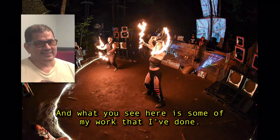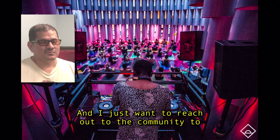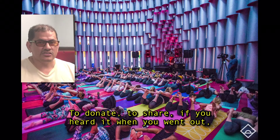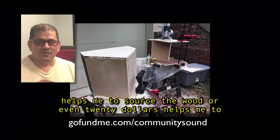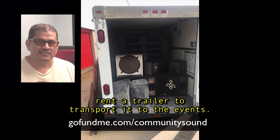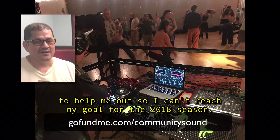What you see here is some of my work that I've done. And I just want to reach out to the community to help me build it, to donate, to share. If you've heard it when you went out, review it on our page. Every little bit counts. Even $20 helps me to build most of this cabinet, helps me to source the wood. Or even $20 helps me to rent the trailer to transport it to the event. So every little bit counts, and I'd like to invite the community to help me out so I can reach my goal for the 2018 season.